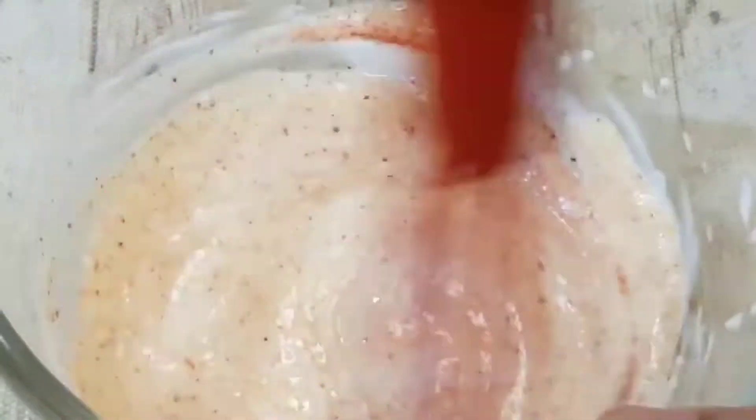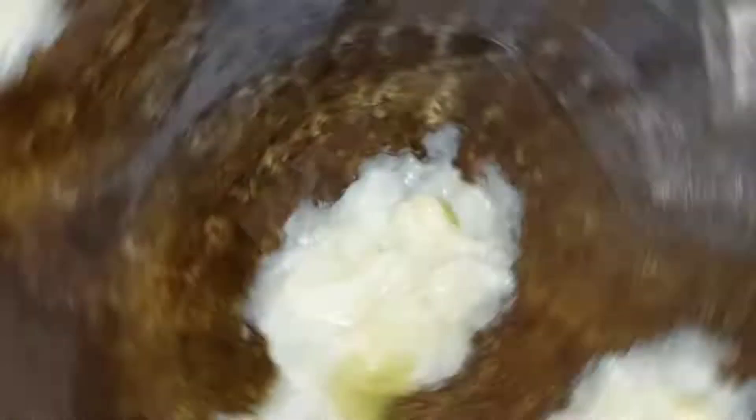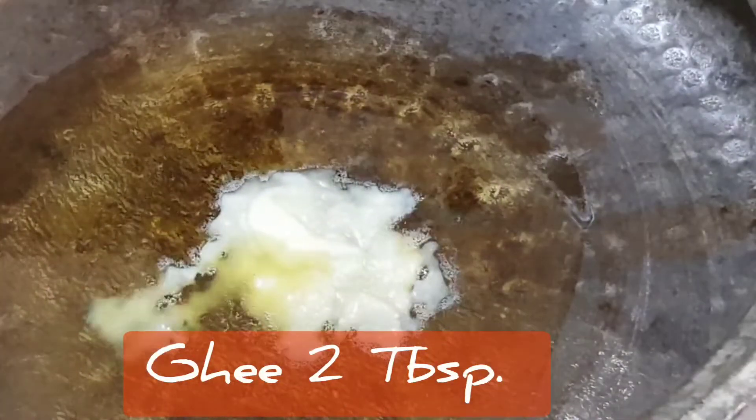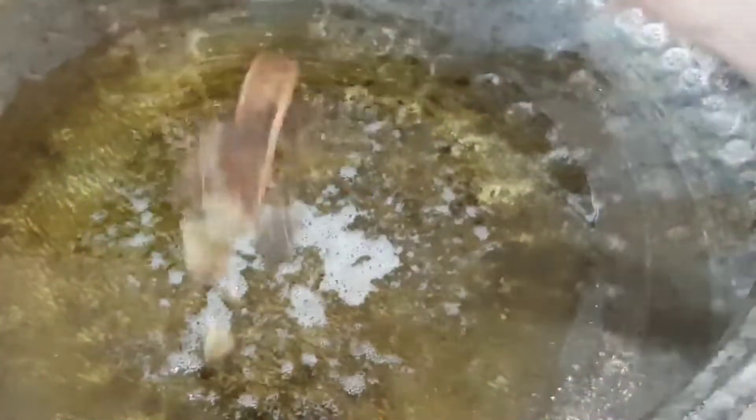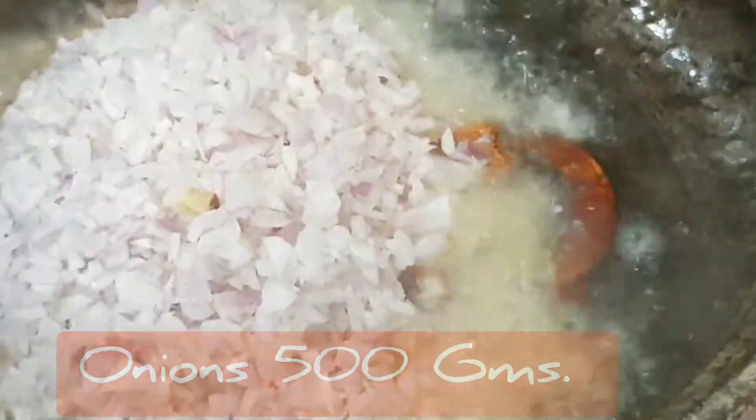Mix this well and place those fried potatoes inside for about 20 minutes. Let's begin our pulao by tempering some whole spices in hot ghee along with dried red chillies and 500 grams of chopped onion, which we will fry golden and brown.